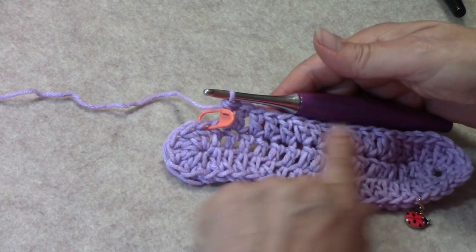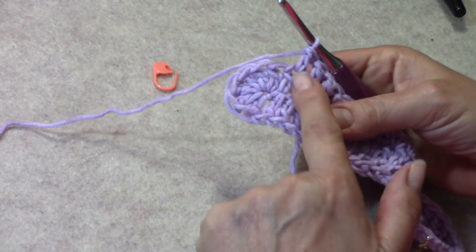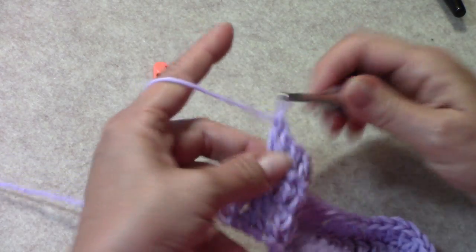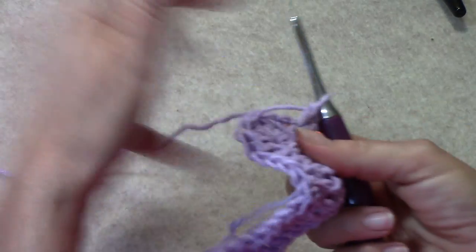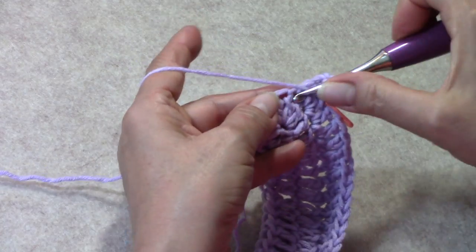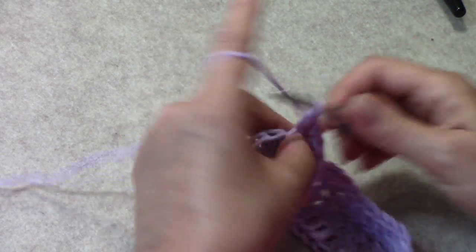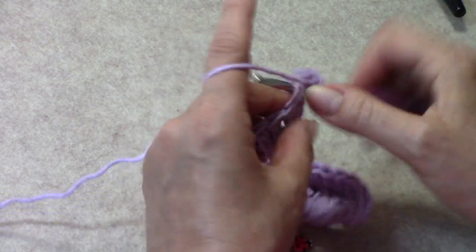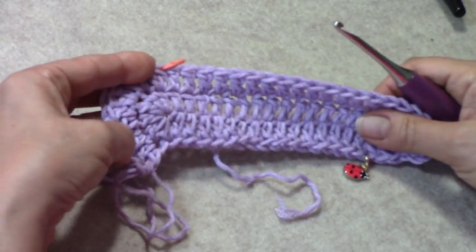Here we are at the first stitch marker on round 2. Take it out for just a sec — make sure you put it back in. We are going to work 2 double crochets into the stitch that had the stitch marker, then put the stitch marker back into the first of those 2. Then work 2 double crochets into each of the next 5 stitches — that gives us 6 increases total including the stitch marker stitch.